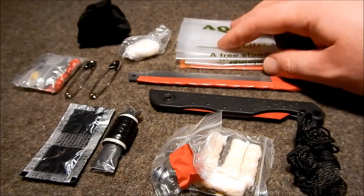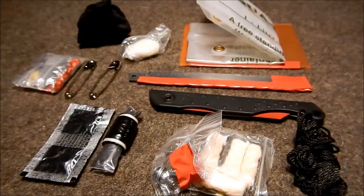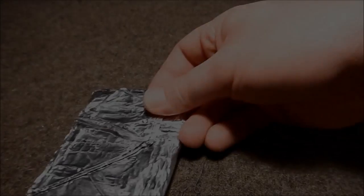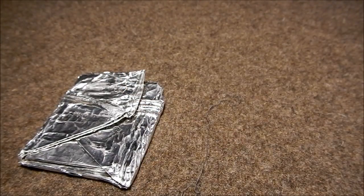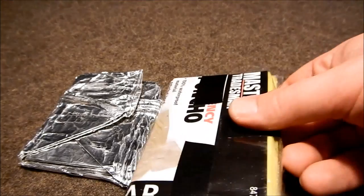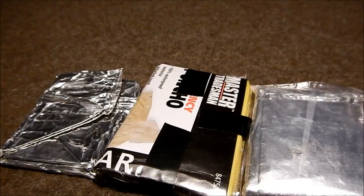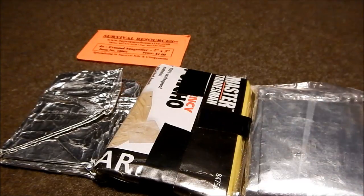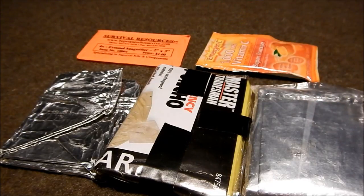And then right here we've got an aqua pouch — it's a one-liter aqua pouch. We have a small foil bread pan squashed down, and within that there's some heavy duty foil. We've got an emergency poncho, a space blanket, and then a Fresnel lens. And we've got some emergency food — just one package.